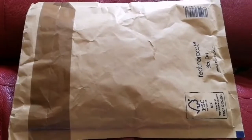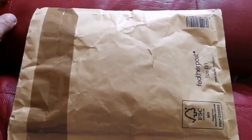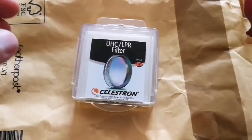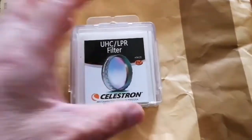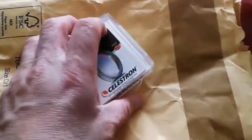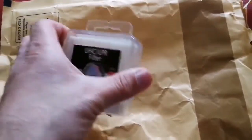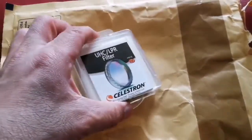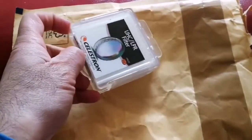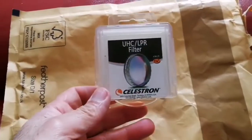I have bought a Baader filter and I'm going to open it now to see what is inside. This is the eyepiece. eBay is practically like an abandoned town — nobody is there selling or buying. This was the last thing I bought from eBay and it took me around 10 days to receive, so hopefully it is the right item. I don't want to go to the post office for a return. This is a UHC LPR filter.